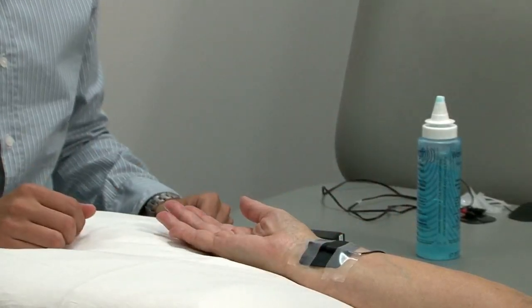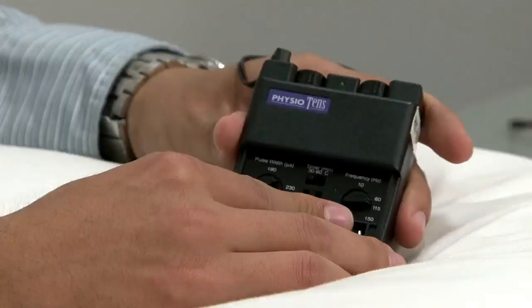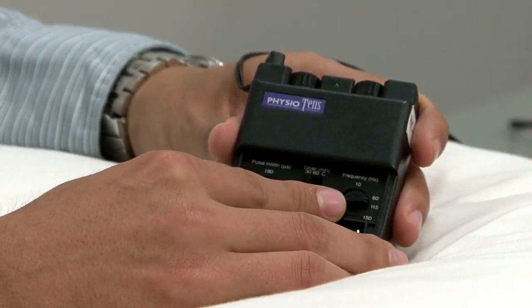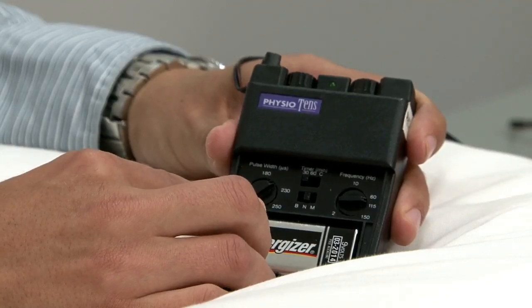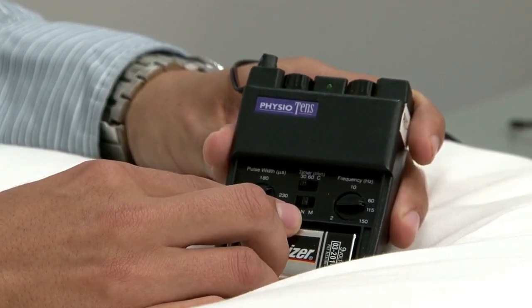Once the electrodes are in position, we will need to adjust the TENS unit. First off, we will begin by setting the frequency. The frequency should be set to 70 Hz. Secondly, we will set the pulse. The pulse needs to be set to 200 ms. And the mode is set to normal because it's a continuous mode.